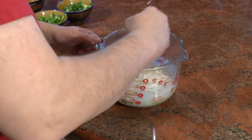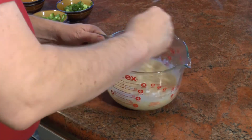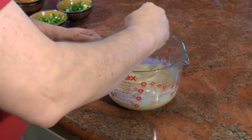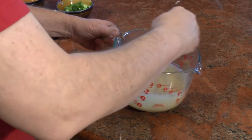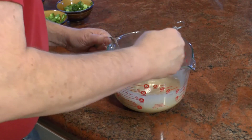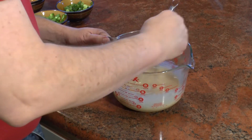We're going to whisk this in real good. I'm using a glass bowl and a metal whisk because we're heating this in the microwave — everything's going to get really hot. You don't want to use a plastic whisk, because when you stick it into the roux — the cajun napalm — it'll melt your whisk. That's why I'm using a metal whisk. We're getting it all incorporated. That looks good.